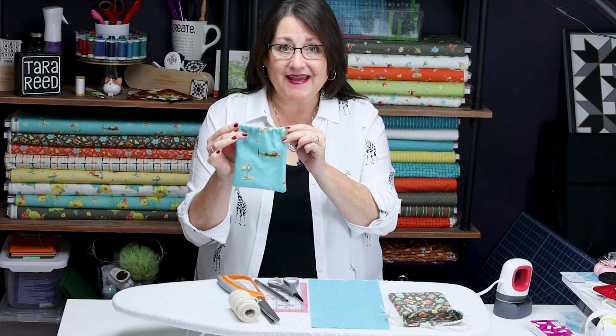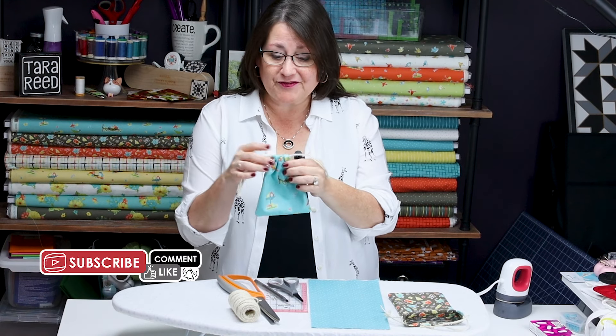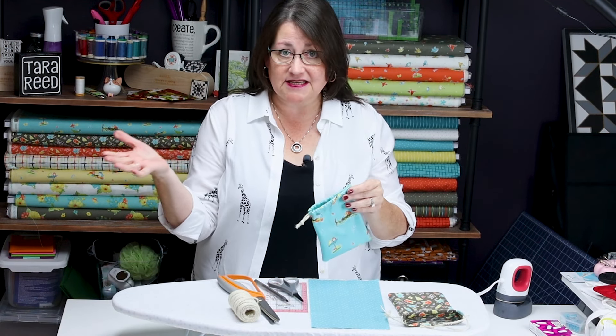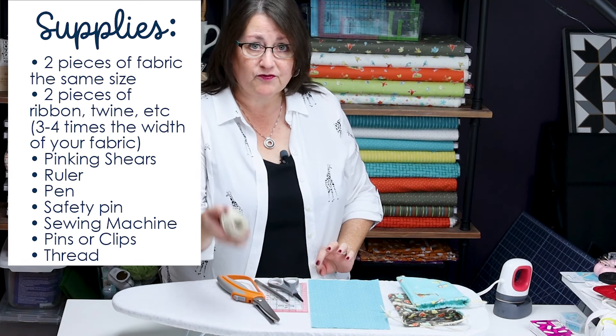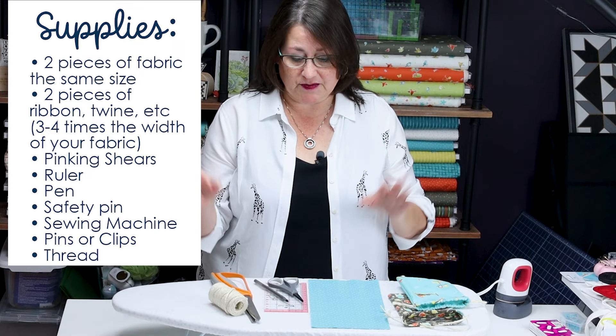In today's episode, we are going to make a really simple drawstring bag. I've tried a couple different techniques and I'm going to show you what I believe is the fastest and easiest, using two pieces of fabric, some ribbon, twine, or whatever, pinking shears, and of course your sewing machine.